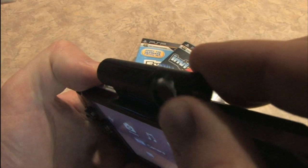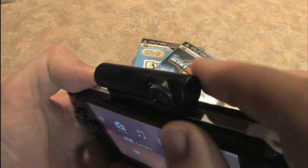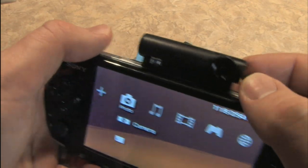The PSP camera swivels, and it has a microphone built into the side of it. So you can use it like this to film a movie, using the PSP as a viewfinder. You can point it up, or you can point it towards you.